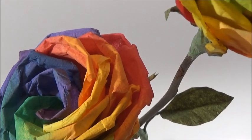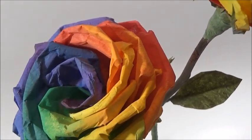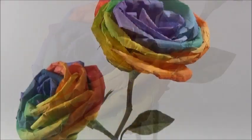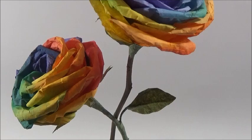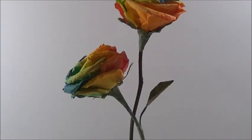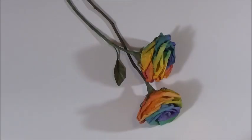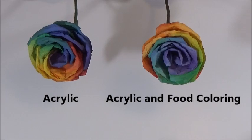Hey guys, it's Angela back with another classic. Today we're gonna do a rainbow rose. I'm gonna show you how to blend the basic colors of the rainbow and transition them one from another in one rose. I'll be using food coloring and acrylic paint, and then I'll show you the other where I only used acrylic paint — those very intensely colored rainbow roses that are really expensive at the florist. We're gonna achieve that same look.